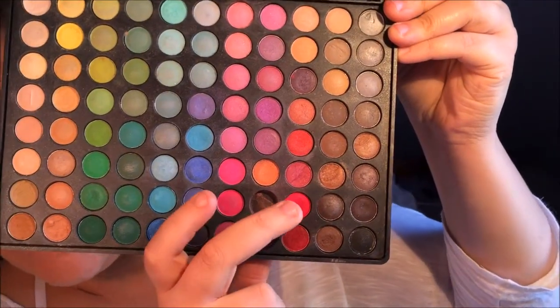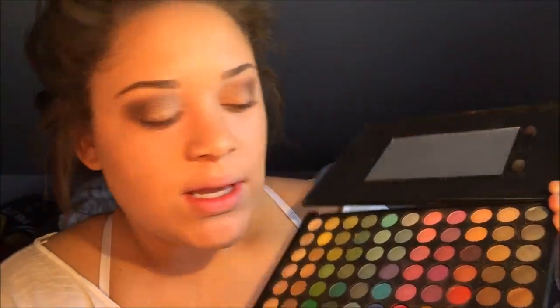I knew I wanted red lips, so I wanted to tie my eyes and lips together. I went into my Coastal Scents 88 Original palette and I take a mixture of the red and a bright coral-red and mix them. I'm going to overlay that on top of these shades, mainly in the crease and transition area, just to give it a slight red tint shining through. I take just a little on my blending brush because I don't want much pigment at all — just tap it off.